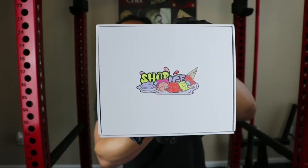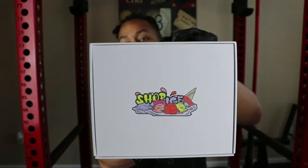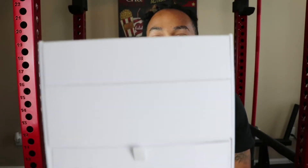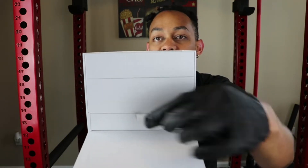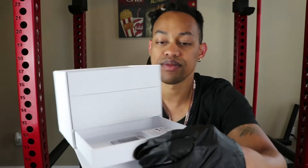Once you open it up, you have another box for Shop Ice. I'm going to flip it this way and then flip it down. If you look very closely, there's a compartment at the bottom here. So you pull this open.